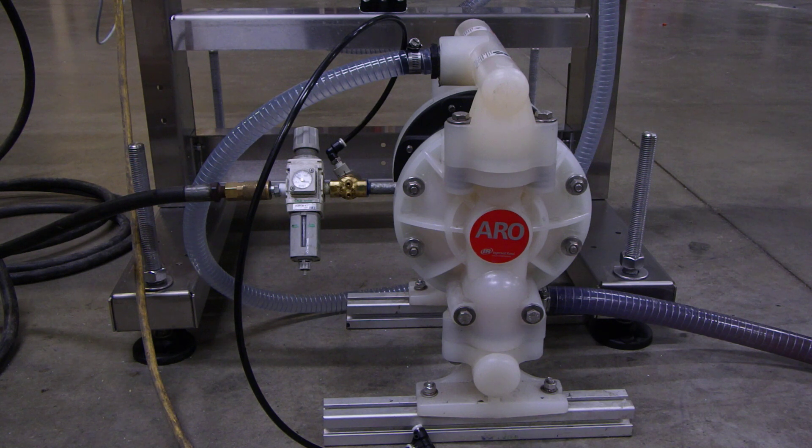The key is you just want to find which airline is opening and sending air to your product supply valve to open that valve — that's where we're going to tie into.